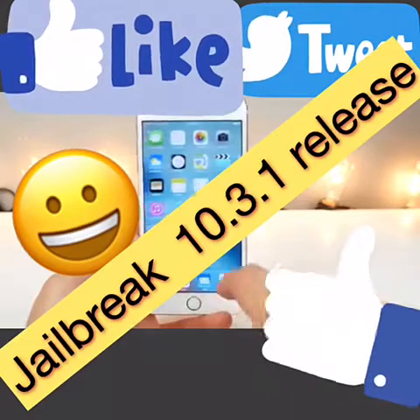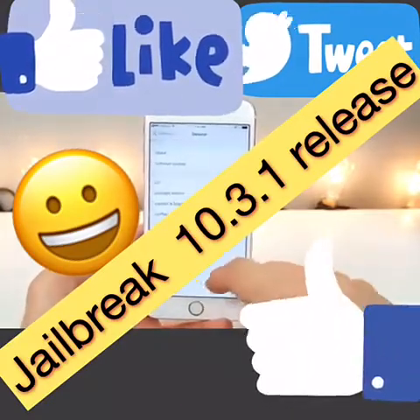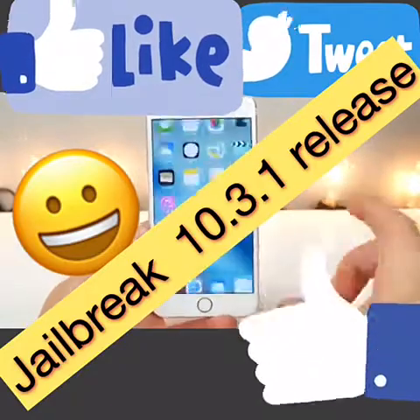We can't open it yet, so let's go into Settings, go to General, scroll down to Device Management, find that profile and trust it. This is the real deal — don't be sketched out about anything.